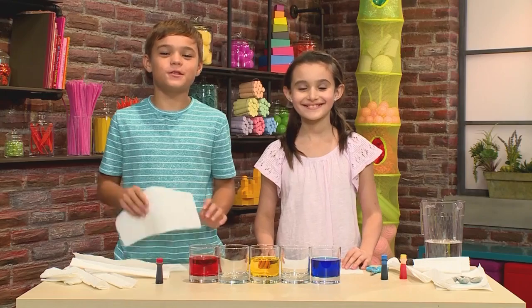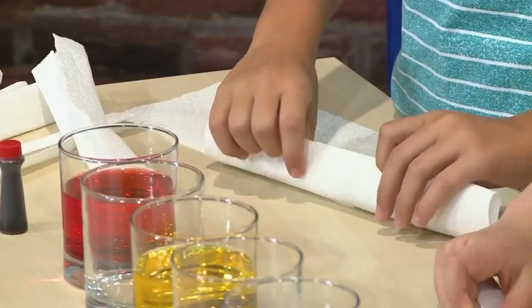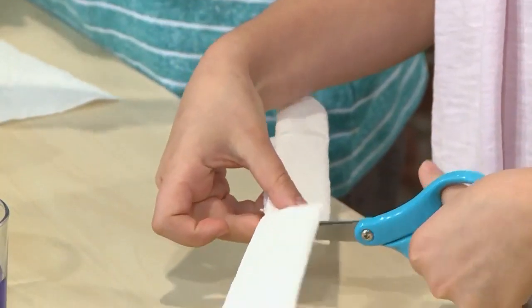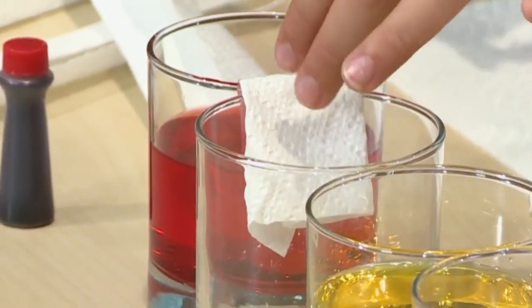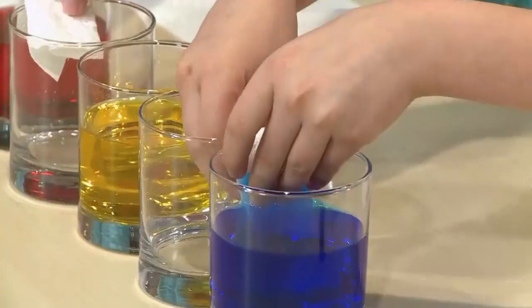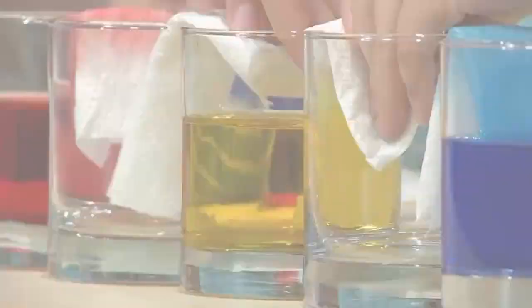Then you're going to add your paper towels. Start with half a piece, fold it or roll it. It should look like this. Then cut it in half. Then put the paper towel into the red water and bend the dry end into the empty glass. Then add more paper towels to every cup.